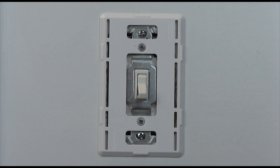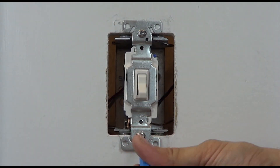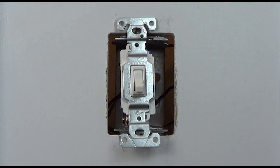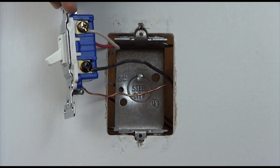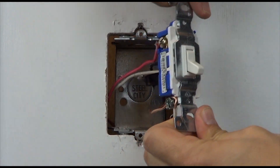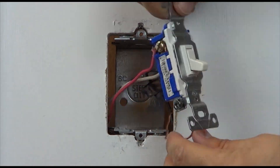With the power off at the breaker, remove the existing switch from the wall. Take a piece of electrical tape and tag the wire connected to the black screw. Take the ground wire off the existing switch and connect it to the green ground wire on the accessory switch.